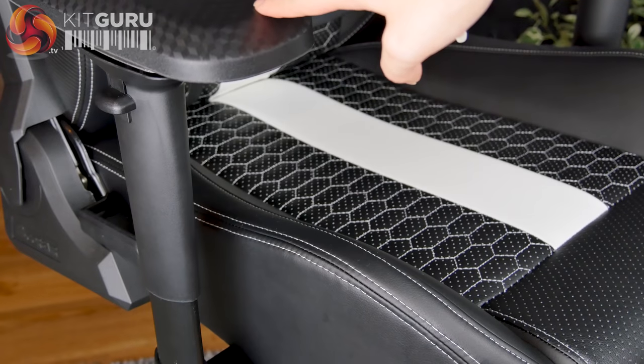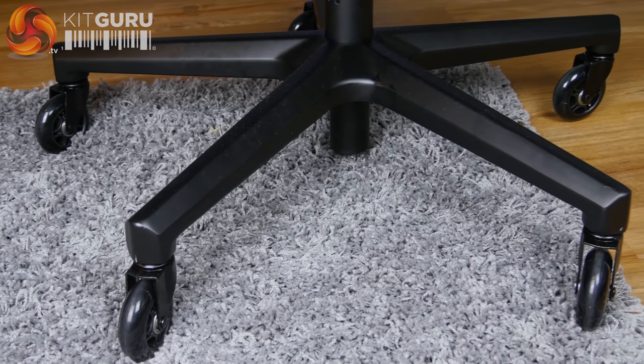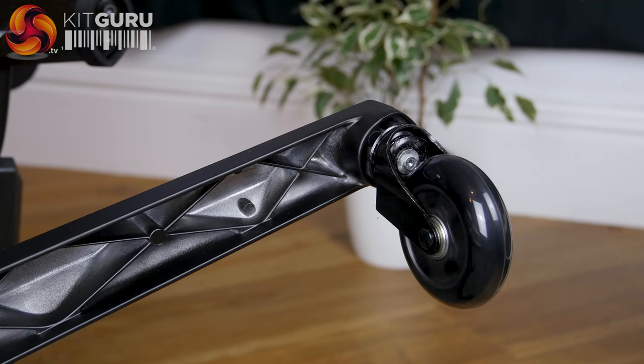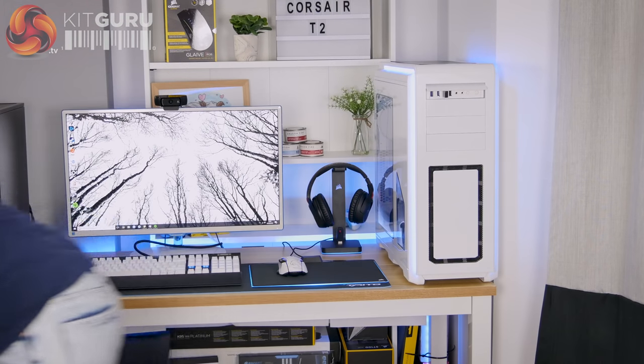I think these armrests are quite poor quality compared to the rest of the chair. The T2 Road Warrior comes with a two-year warranty and it feels very heavy and solid thanks to the steel frame inside, which allows the chair to support up to 135kg. The base is a decent size and also made of metal. The 75mm wheels are certainly unique — they remind me of the wheels on my childhood scooter. They're great for preventing marks on wooden flooring and work really well on thick carpet, but they glide so freely that I really wish Corsair had implemented some sort of locking mechanism, as I found myself drifting around too easily on my wooden flooring.